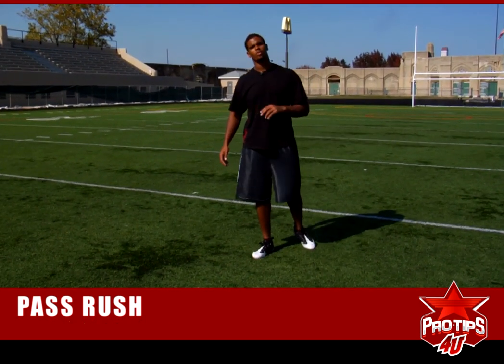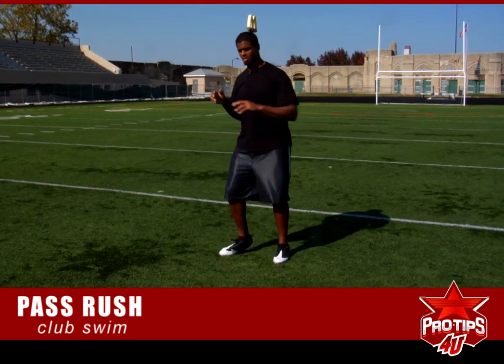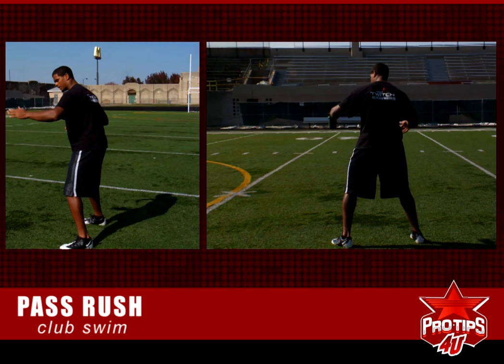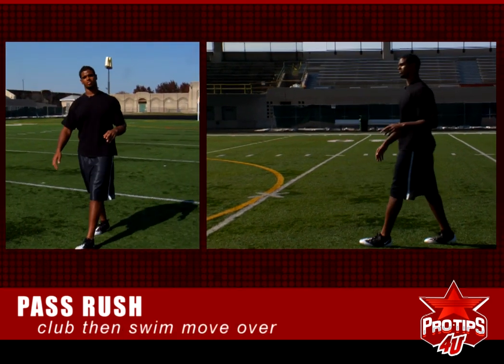Another move we're going to use is the club swim. That's where we're going to swim over the offensive lineman. Do that same club — same arm, same foot, hips through — and then we're going to swim, tight swim over the offensive lineman.